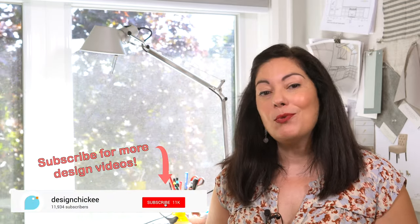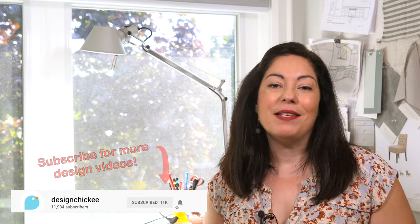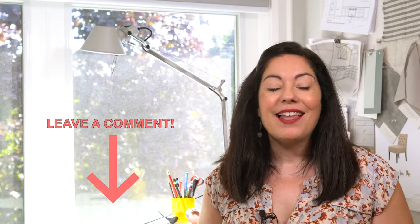Thanks for watching this interior design tip — I'll have lots more design tips coming soon, so don't forget to subscribe and hit that notification button so you don't miss the next video. If you have any questions about kitchens, kitchen islands, or lighting, leave them in the comments below. If you found this video helpful, please hit that like button. Thanks again for watching and I'll see you next time.